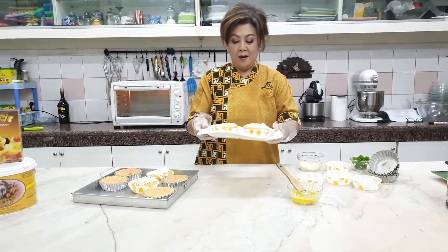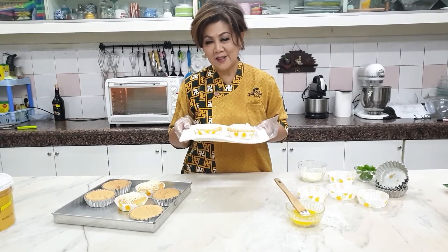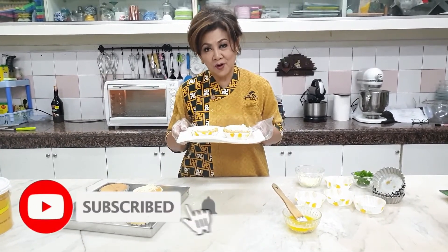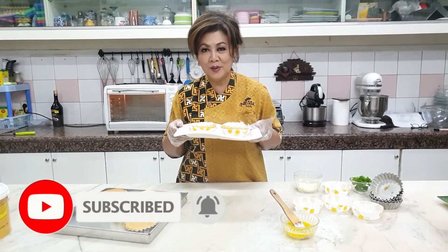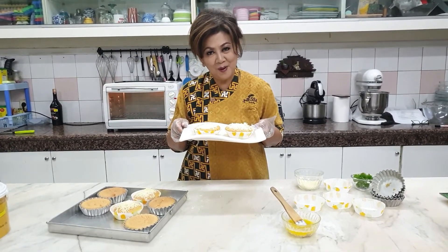Mamon cotton cake sudah jadi, ibu. Jangan lupa coba ya. Like, share, subscribe, dan tunggu komennya. Resep-resepnya ibu bisa lihat nanti di deskripsi kami. Terima kasih. Sampai jumpa.